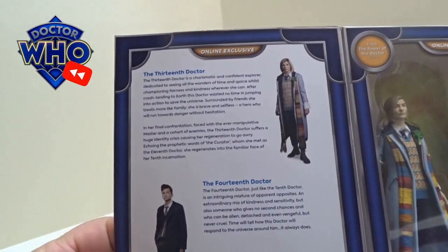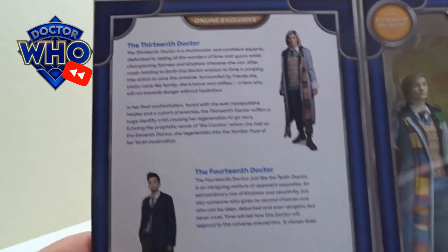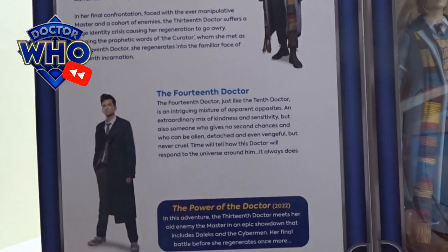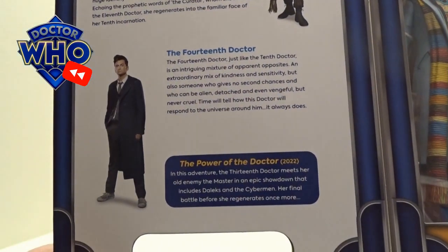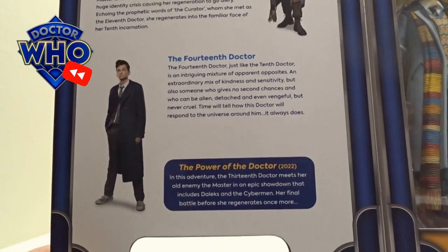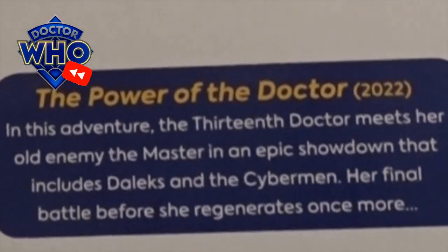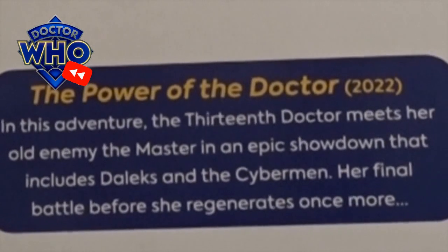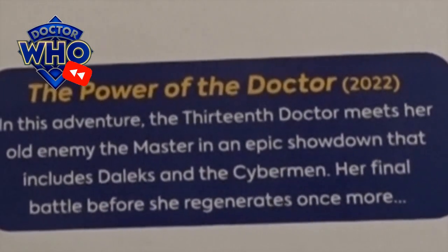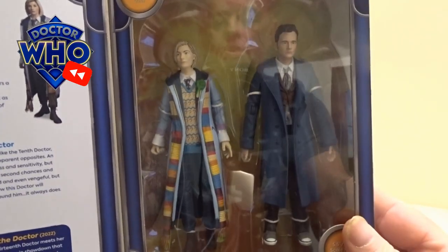When you open it up it's got a little write-up of the 13th Doctor and also one of the 14th, and then a little snippet of The Power of the Doctor. The 13th Doctor meets her old enemy the Master in an epic showdown that includes the Daleks and the Cybermen — a final battle before she will regenerate once more. So let's crack this open and have a closer look.